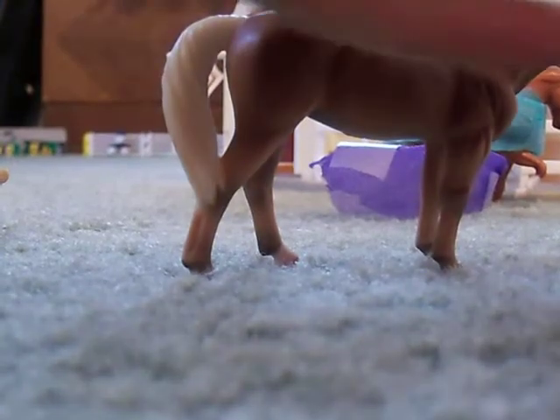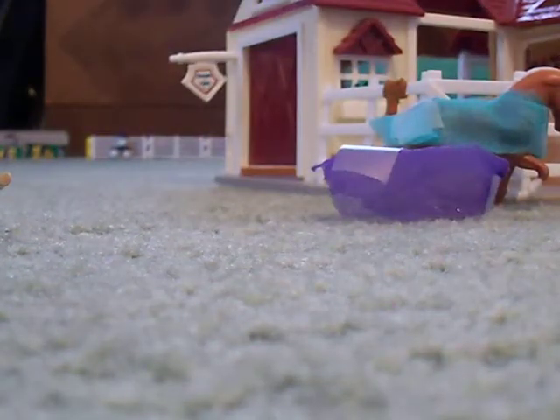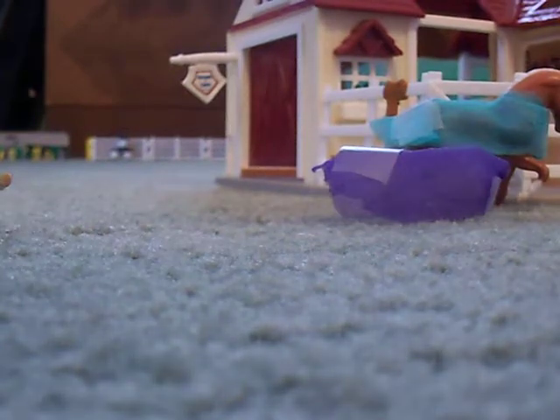Now you're going to need to take this and find the middle — the middle end of the pre-wrap. Right about there.